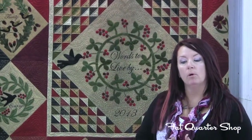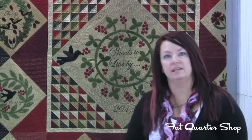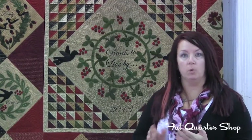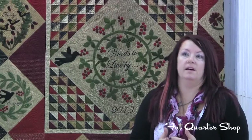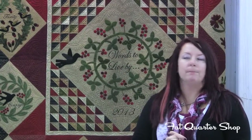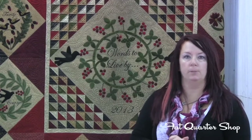It's wool appliqué, which is very easy and fun and wonderful to stitch. It's very portable no matter where you live. Wool is an acceptable form of appliqué that is just beginning to really explode in popularity.